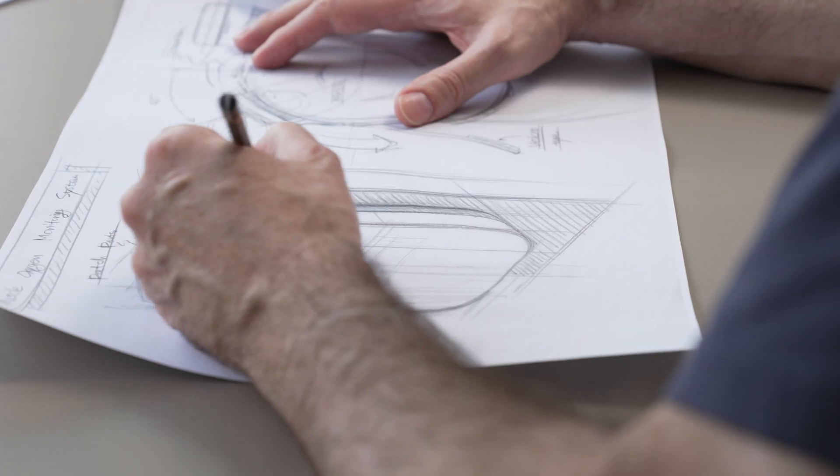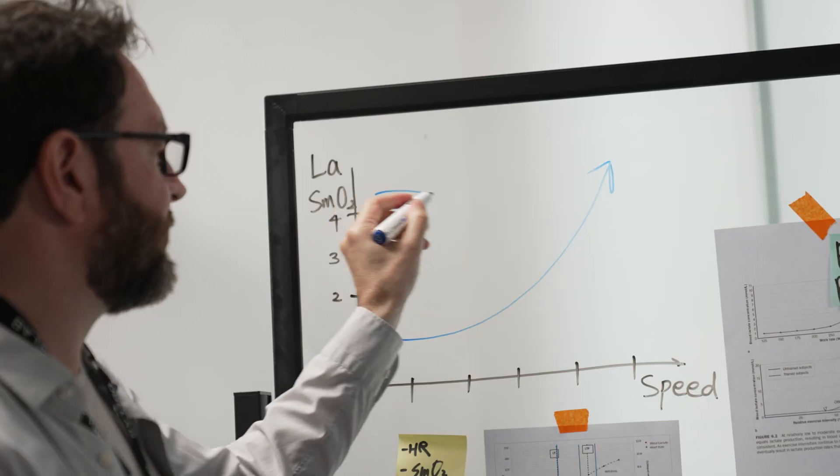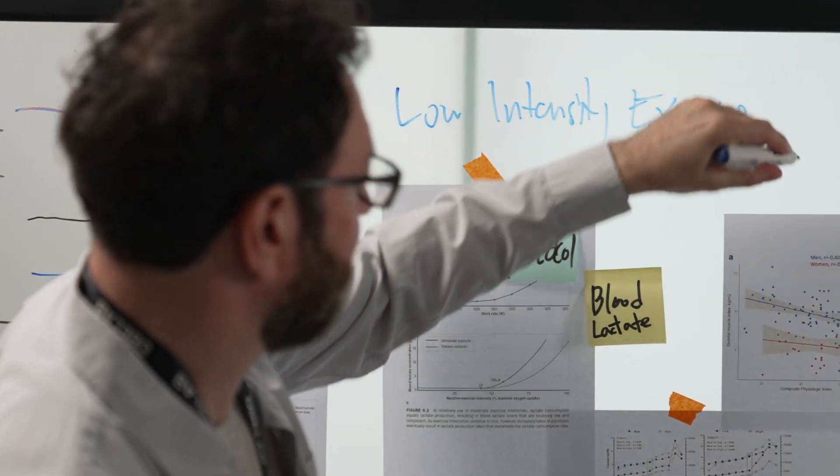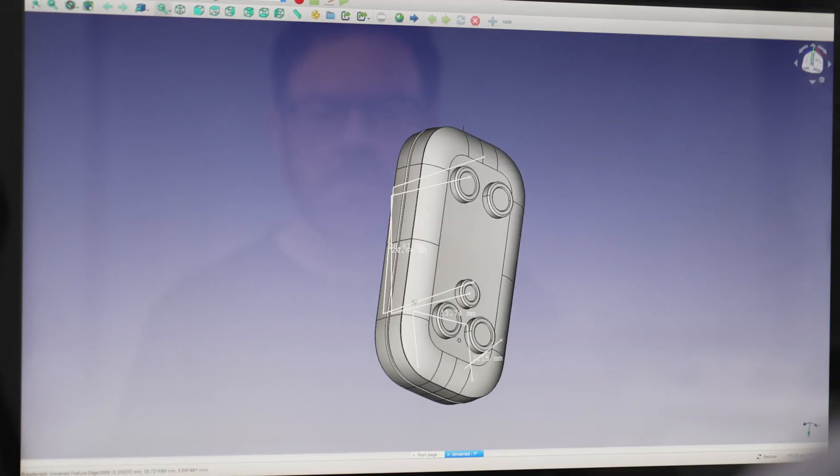Hi, I'm Tom from the Repace campaign team. Repace is the world's most revolutionary scientific workout solution. Under normal circumstances, lactate threshold levels can only be calculated using highly specialized, expensive equipment and blood testing. But now this can be done anywhere, anytime.